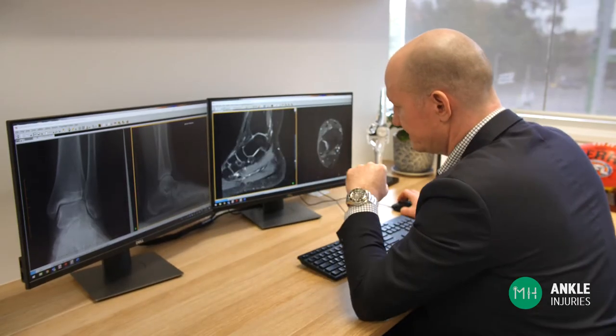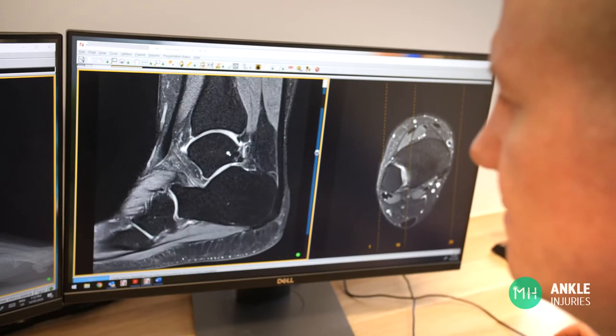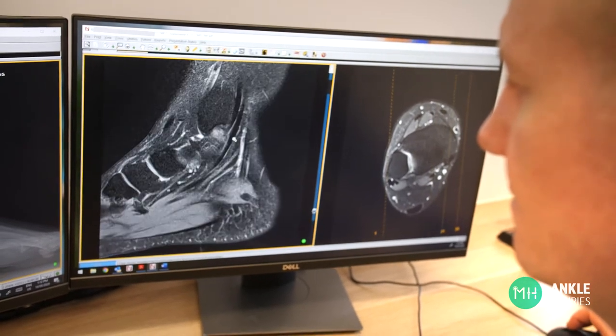If there is a suspicion of a cartilage or syndesmosis injury, then an MRI scan is usually very valuable as this does allow us to see all the ligaments, bone and cartilage in your ankle joint. If an MRI scan excludes major cartilage or major syndesmotic injuries, then often we can attempt a period of non-surgical management, but this will be a lot slower recovery than a simple ankle sprain. You may need to walk in a moon boot for four to six weeks, and full recovery may be three to six months or longer.